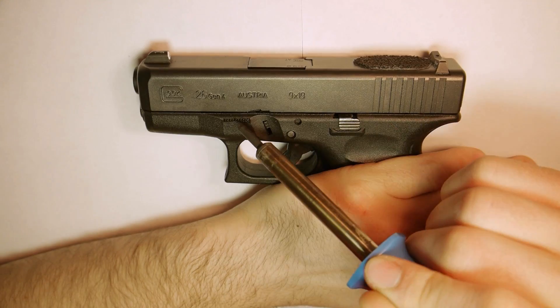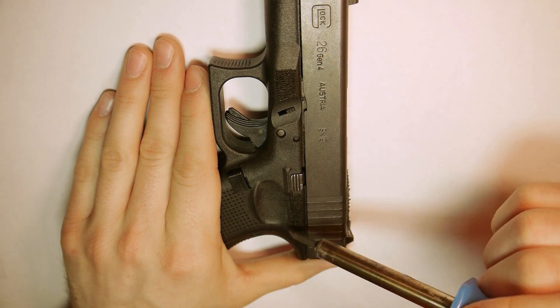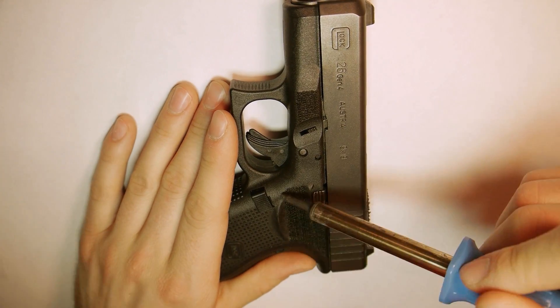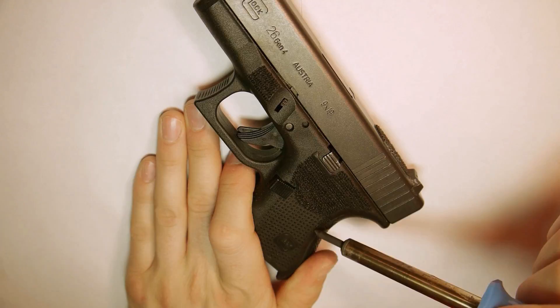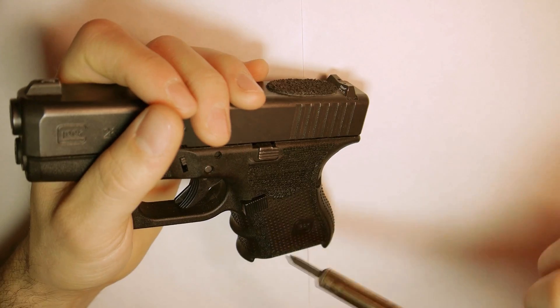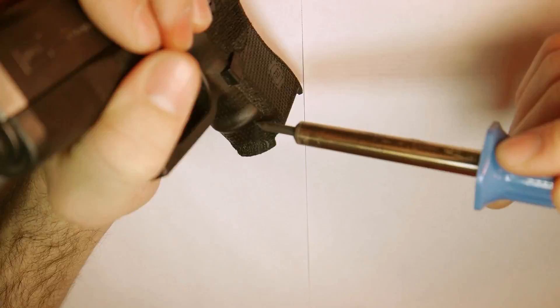Stippling is possible with polymer framed pistols such as this Glock 26. Stippling creates friction. The more friction you have between the gun and your hands, the more control you have over the gun. This aids in recoil reduction because the less recoil you have, the faster you can shoot more accurately. I'm using a soldering iron,